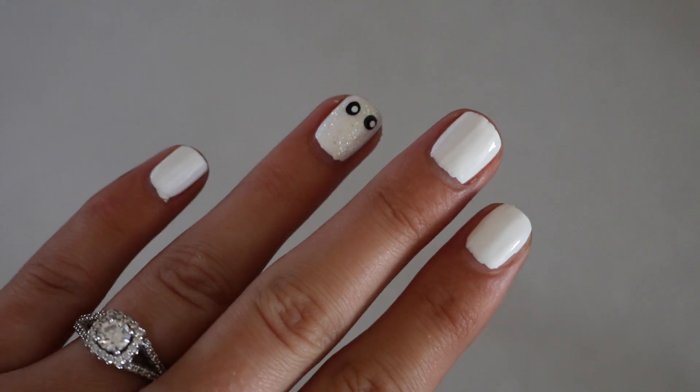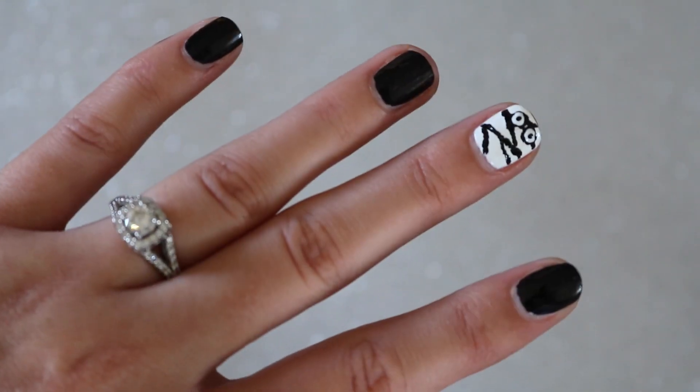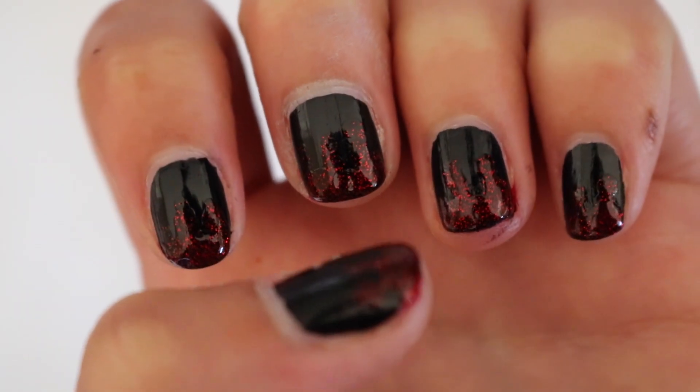It is going to be three nail tutorials. I'm going to be showing you some super cute, simple, easy, beginner nail designs inspired by Halloween. The best part about these nail designs is you don't need any fancy nail tools — you can just use things that you have around your house.